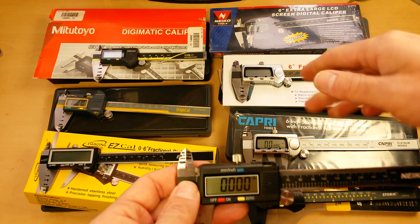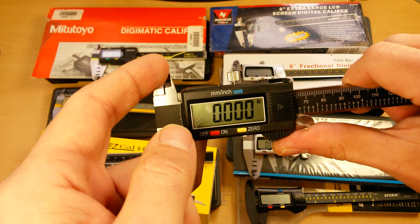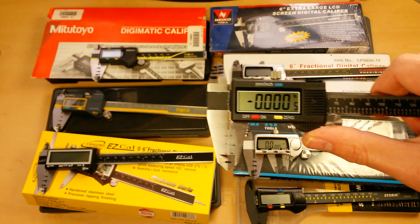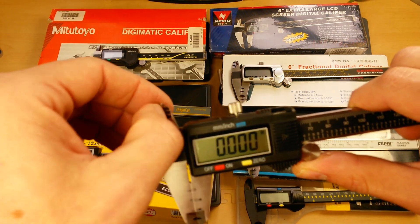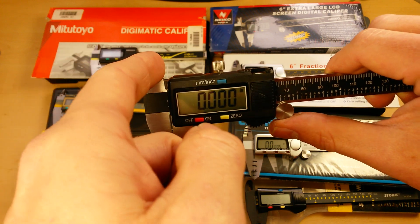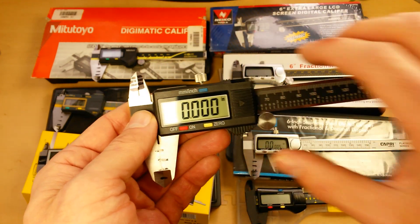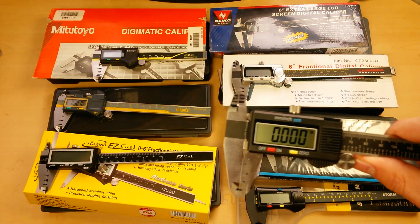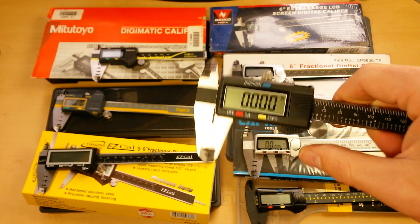One other huge issue came out on these cheaper Chinese digital calipers — the Nikko, Harbor Freight Pittsburgh, Carrera, and Capri. There's a small gap between the jaws. When you're at zero on the external measuring jaws, you should also be at zero on the internal jaws. I noticed they were off by anywhere from one to three thousandths compared to the Mitutoyo and the two iGaging products. If you hold it up to the light and see light through the jaws, or if a one-thousandth feeler gauge slides in, your internal measurements are going to be way off straight out of the box. Completely unacceptable.